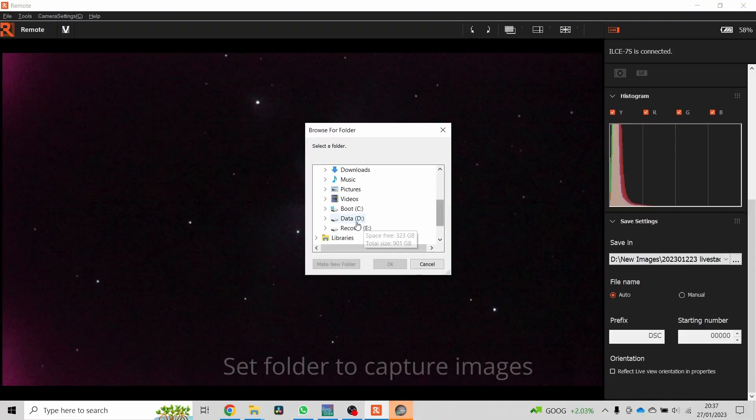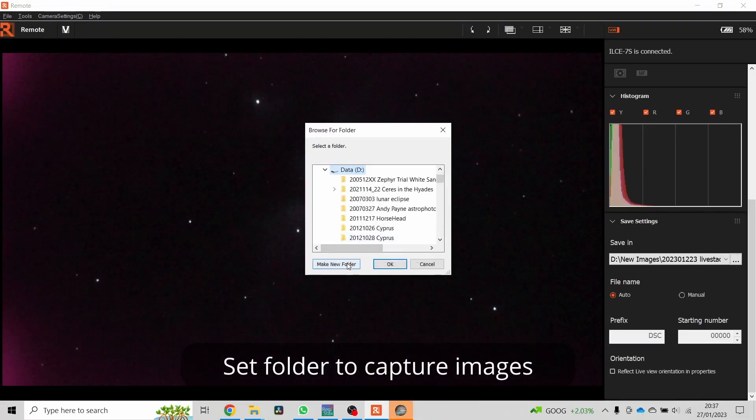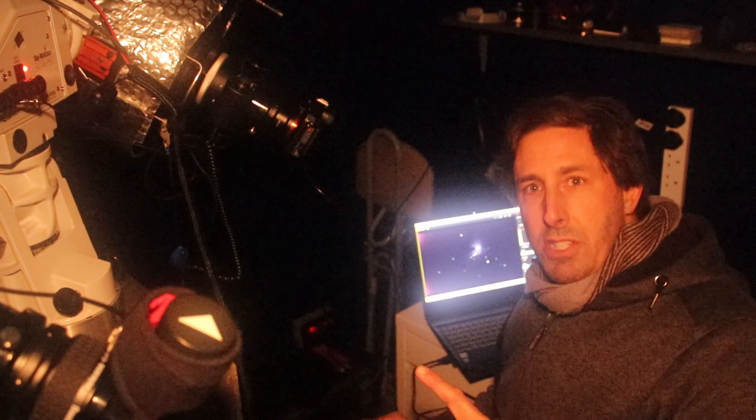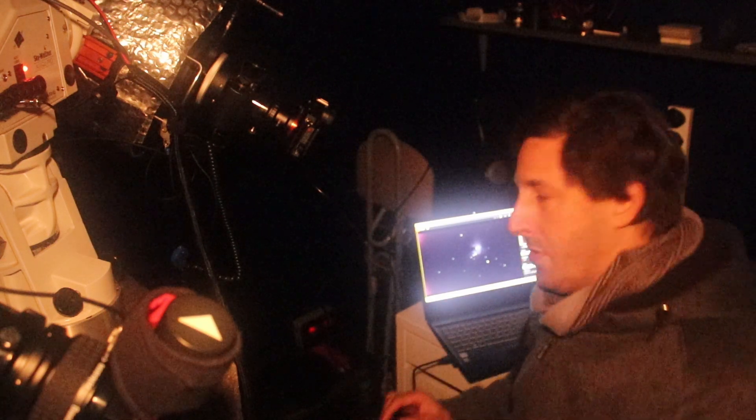So I'm now using SharpCap. This is a program that Lawrence showed me how to use when we went to Kelling Heath, went to the star party. So I'm going to boot up SharpCap and then I'm going to start using the live stack.